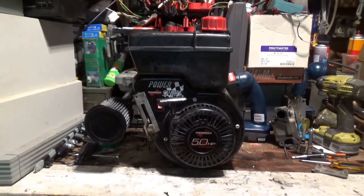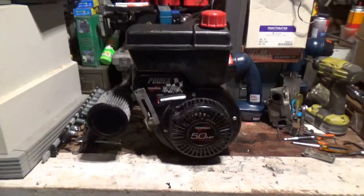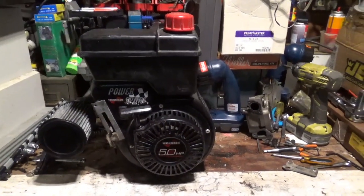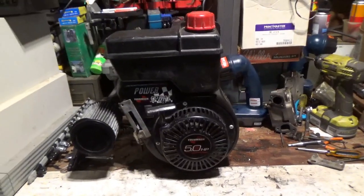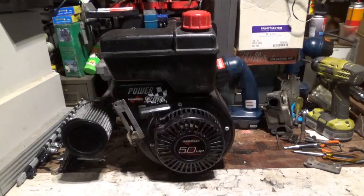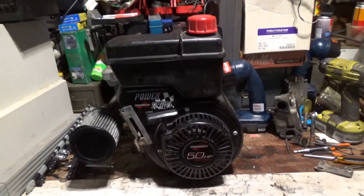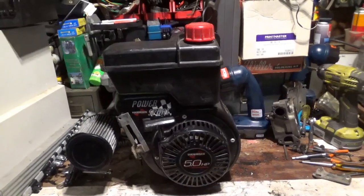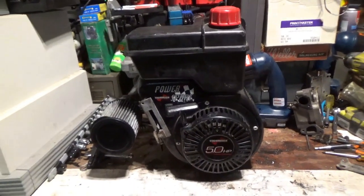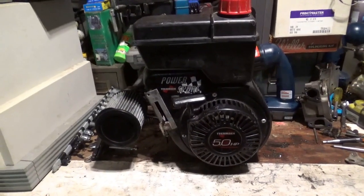Welcome back for another adventure. We're going to take this minibike engine - a Tecumseh Powersport, 1991 vintage. What happened to it is somebody pulled the governor out of it. They overheated it, the fins were all clogged up, and when it overheated it dropped the valve, the valve got hammered, and so forth. In this video we're going to go step by step and fix it - replace the head and do everything else we need to do to bring it back to life.